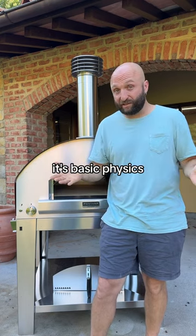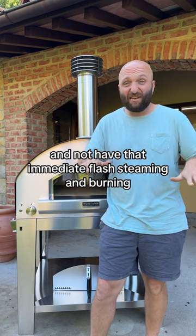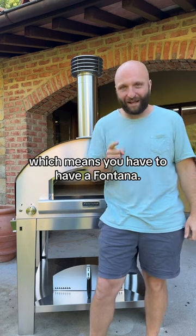It's basic physics. So if you want to cook at 900 degrees and not have that immediate flash steaming and burning, you have to have the Saputo stones, which means you have to have a Fontana.